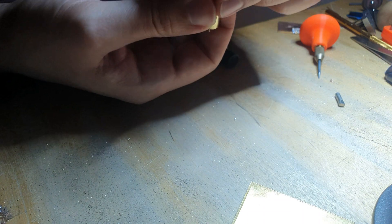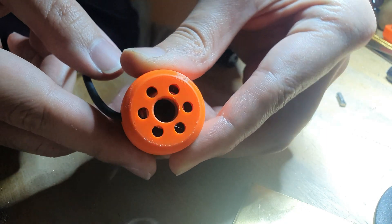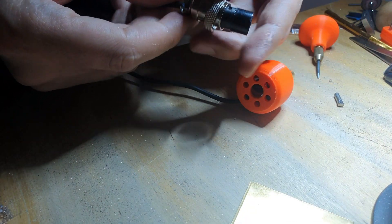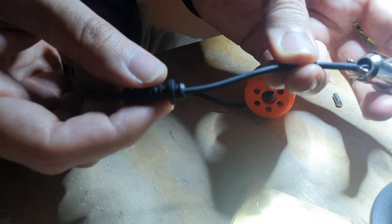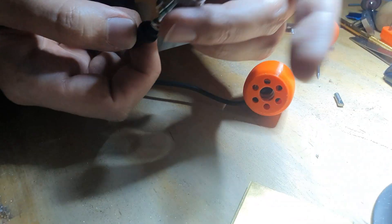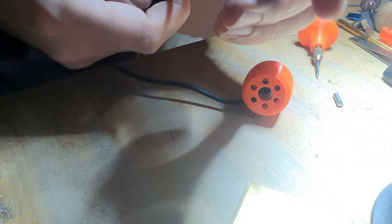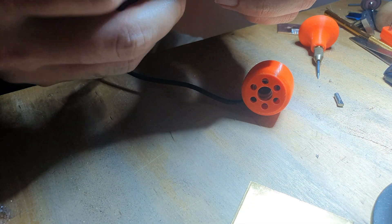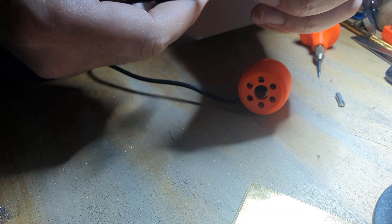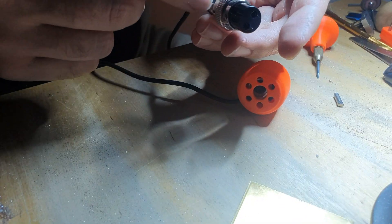You can see the wires are seated properly inside. Then I solder all the connections, put a strain relief, solder the wire, and reassemble the GX connector the same way it was before.